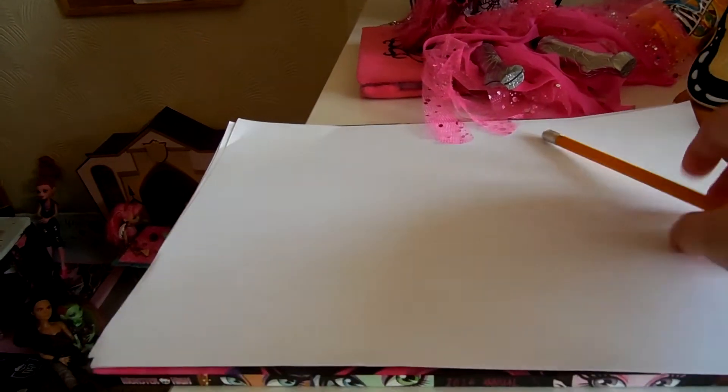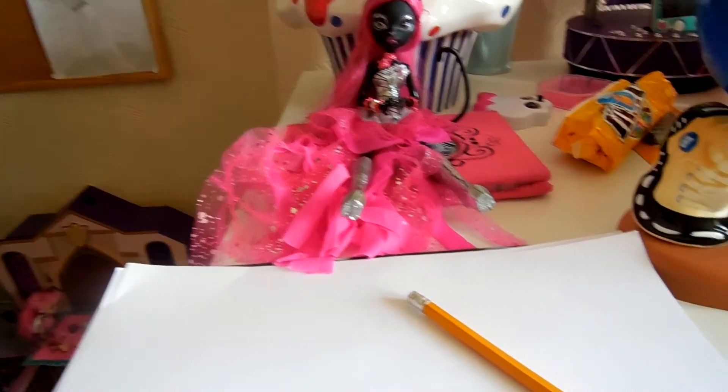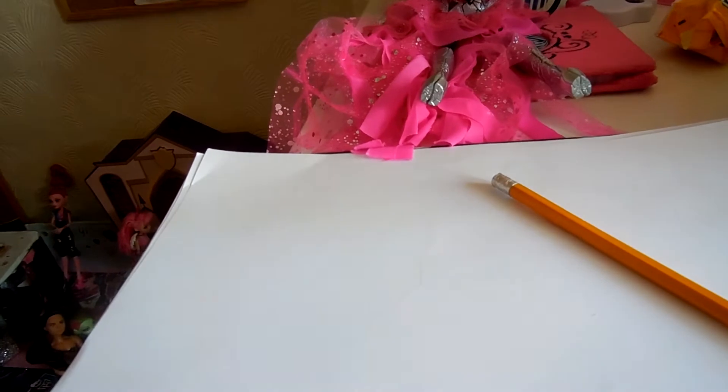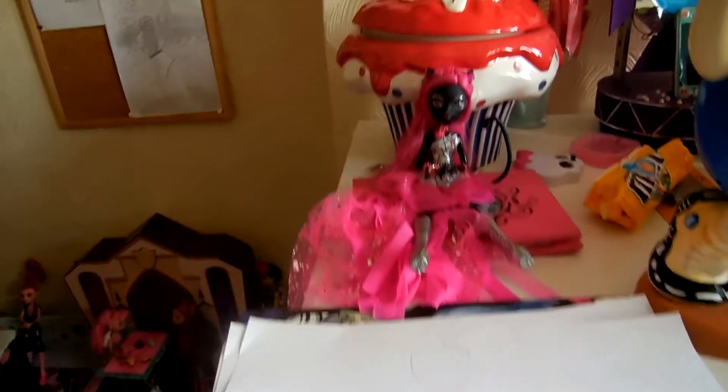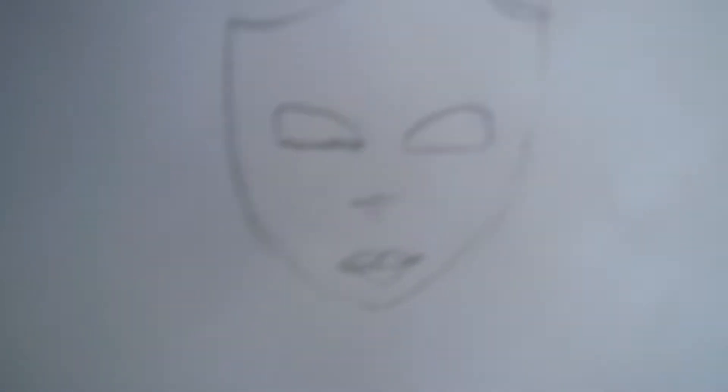So first of all, you wanna draw her face first. Here's her face — so pretty. So let's draw this thing. So here we have the base of her head. Next, you wanna do her face. Here's her face now, but you wanna add more of course, and I have to erase some of them.